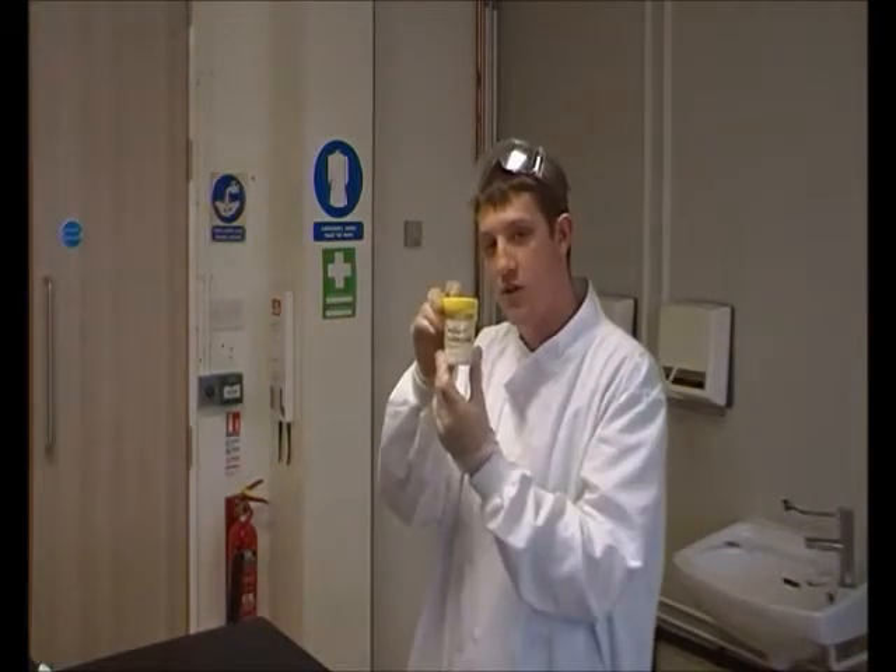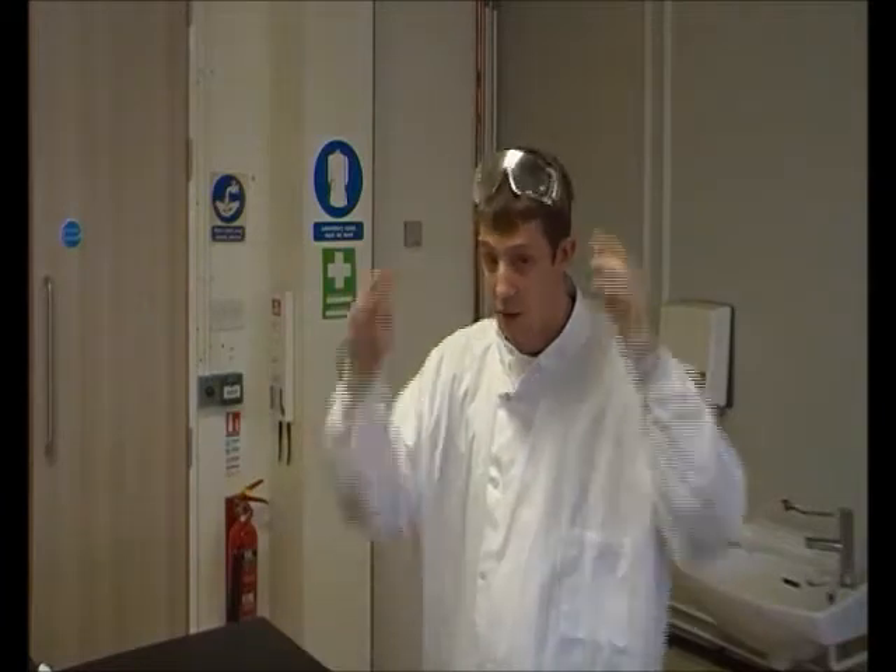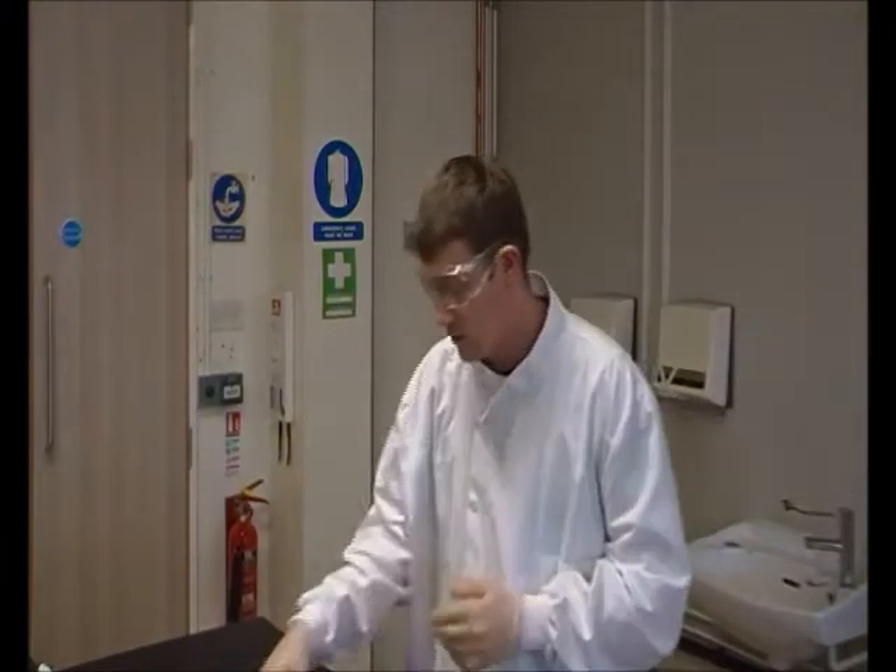Today we're going to be doing what's called the traffic light experiment. First, health and safety: we've got gloves because one of the things we're using, sodium hydroxide, is a skin irritant so we don't want that getting on our skin. And as always in a laboratory, we're going to wear goggles.